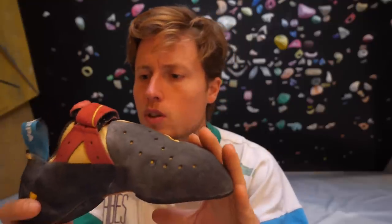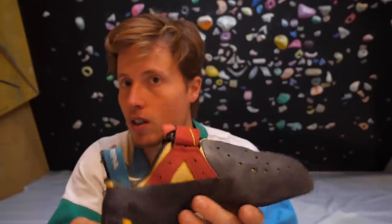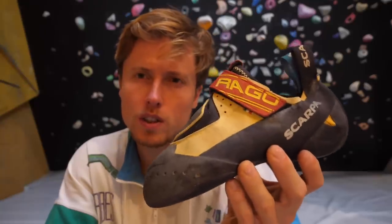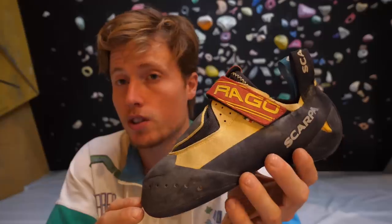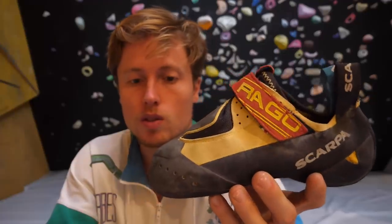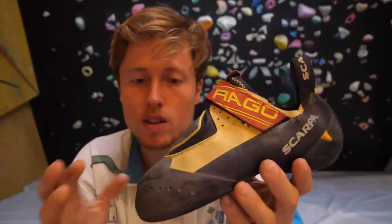Putting a stealth rubber on this shoe would improve it a lot in my opinion. As a modern climbing shoe it costs quite a lot — at least 130 euros in stores I know — so you have to think about whether you want to spend 130 euros to climb intensely for essentially two months.